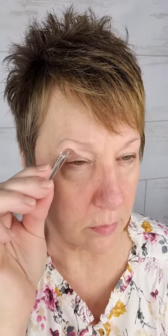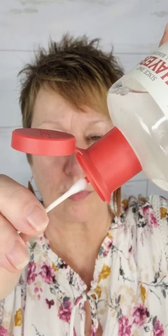Today we're talking about eyelid tape. Does it work? Is it for you? Can you wear it with makeup? Can you feel it? All the questions answered. So let's get right into it.